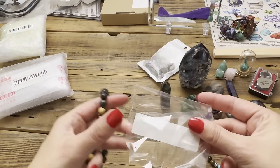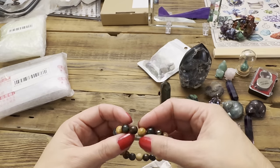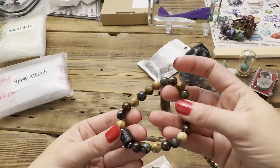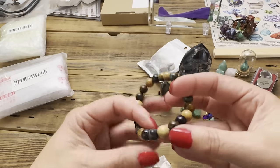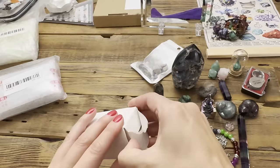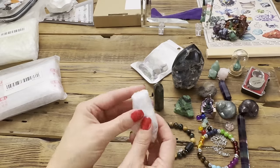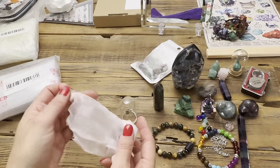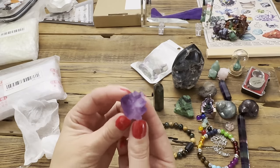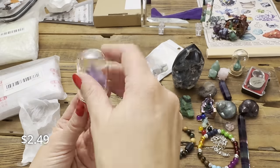This is supposed to be a Leo bracelet — the stones just popped out of the bag. Let's see if they're real. It's supposed to be like an agate, grain agate, and tiger's eye — and all these stones are real. Then there's a flower item that is heavy — oh look at that, that's actually really pretty! This was $2.49.